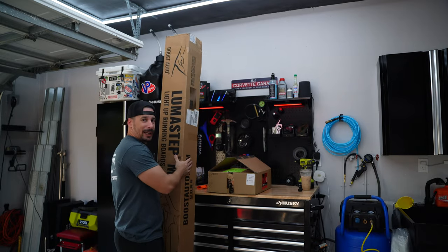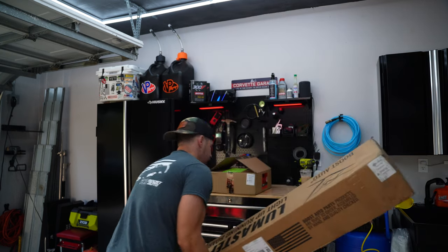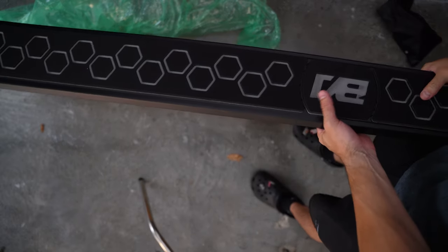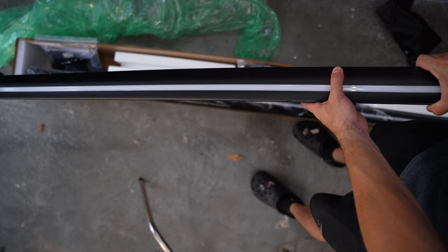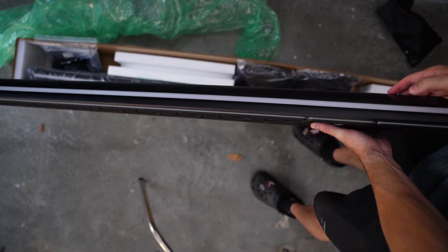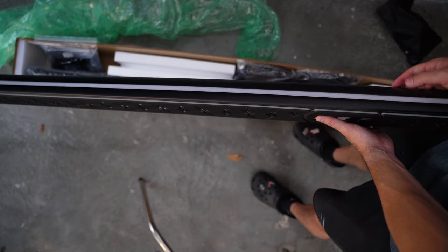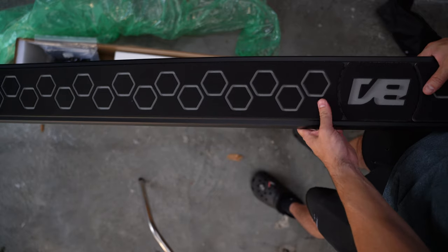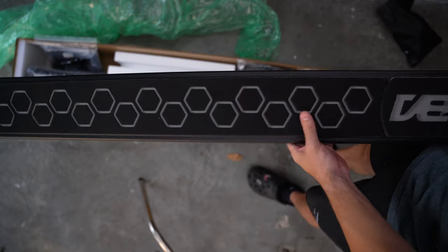Before we get into anything, let's take a look at what we got in these boxes. We got two boxes — one is basically the steps and the other has all the tools for the install. These are not just ordinary fixed steps. This nice white bar here is actually an LED switchback, so it's going to work as a blinker just like your Boost Auto mirrors would. It has some switchback features and a really cool startup feature. You can also add padding onto the steps.